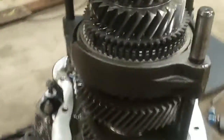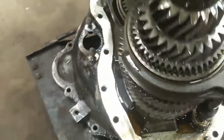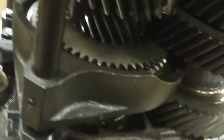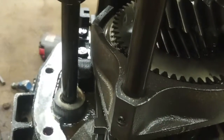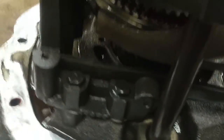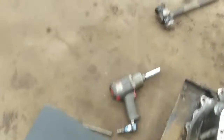The case is off and there's my little check ball. I'll put the check ball away so we don't lose it. That roll pin from the shifter cup should be in here somewhere too — we'll find it later. There it is. We'll put those aside for later.